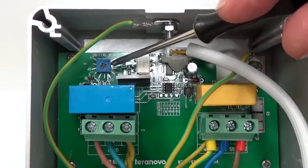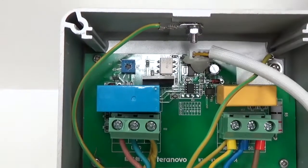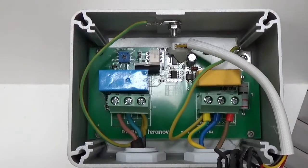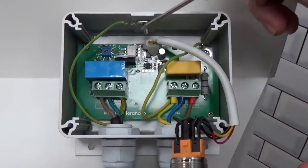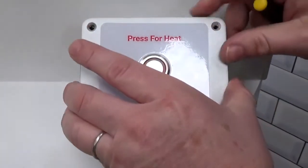If we look inside you can see this little blue control. What's happening is that allows us to put a screwdriver in and turn it to set the dial. You can see on the outside there are the number of minutes, so we can set it to however long we want the heater to be turned on for each time the button is pressed.